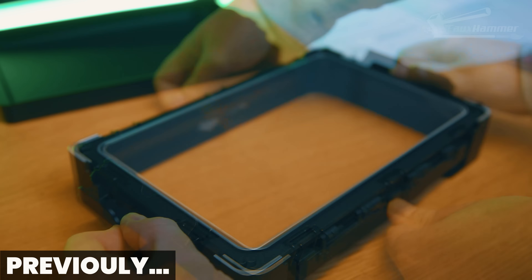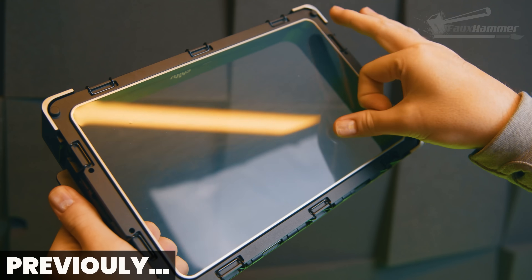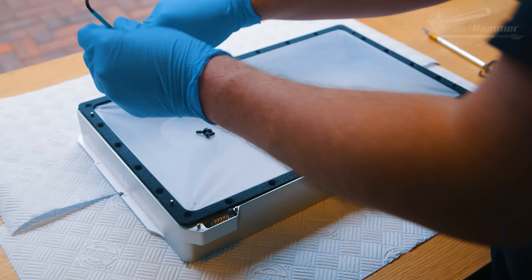You can spend more time opening a bag of Haribo than installing this thing. The Hoop App has genuinely made one of the worst parts of resin printing — the bloody film swap — almost enjoyable. Almost.